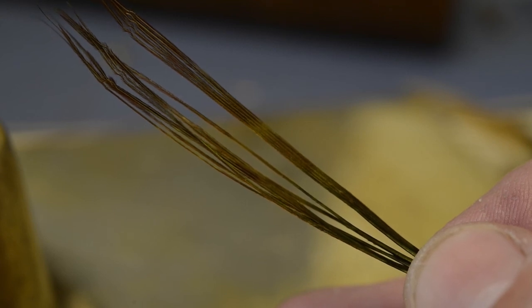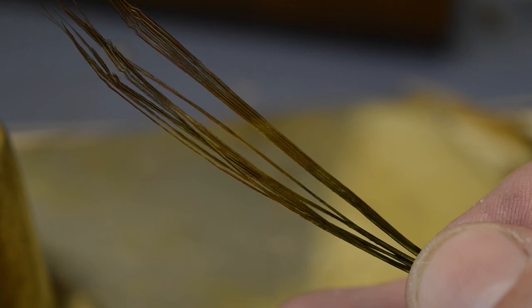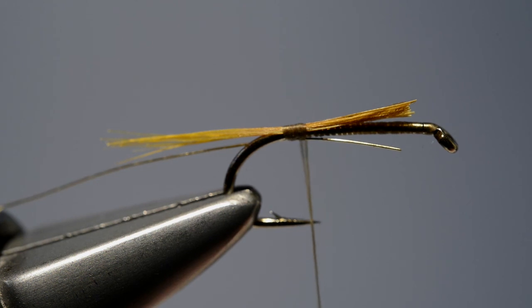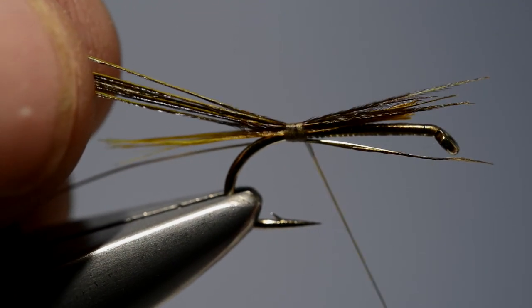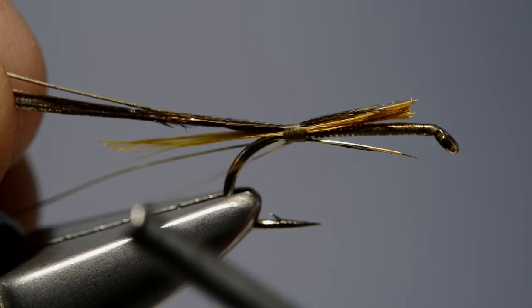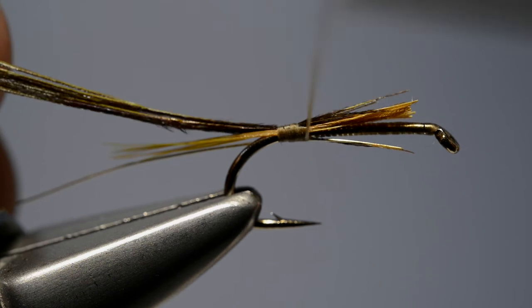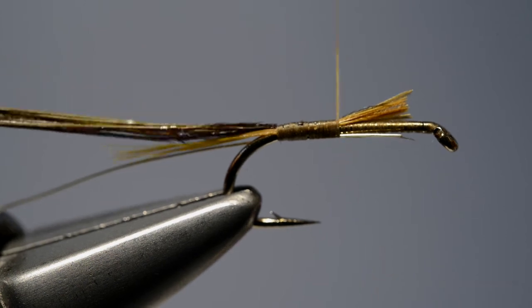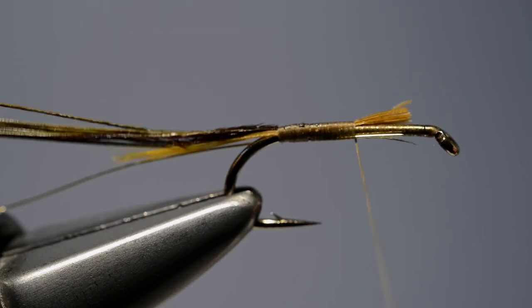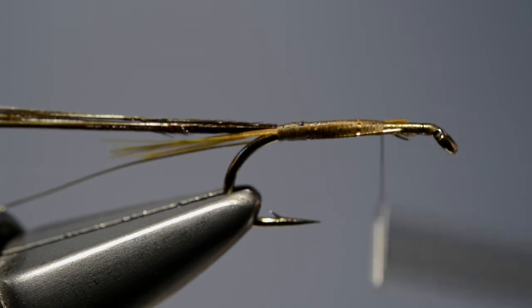Now take a few fibres of dyed olive pheasant tail. These are dyed on a natural pheasant tail feather, not a bleached one, so they have an olivey brown hue to them. Offer them up to the hook with a couple of turns to catch them in place and draw them through. Then wind the thread back up the shank in close turns, locking the waste ends of the materials firmly in place and forming a smooth base on which to wind the pheasant tail fibres.